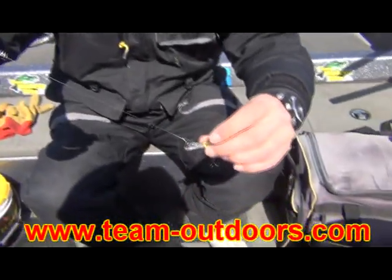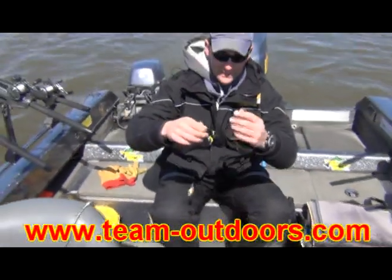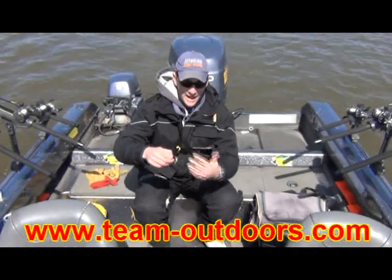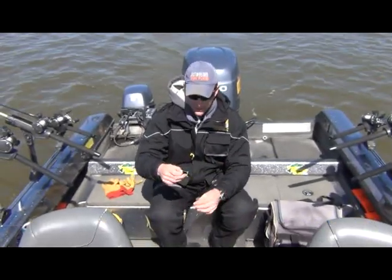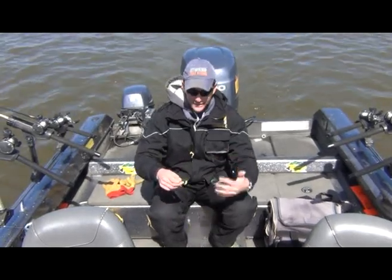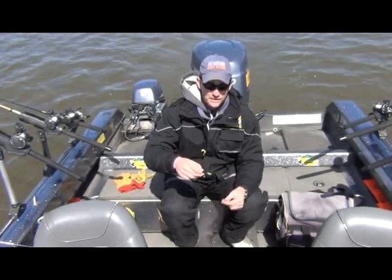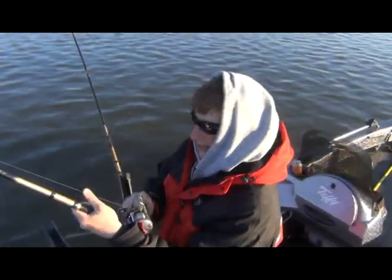As you can see, this mini spinner is adding extra flash, attraction, and vibration to this presentation, and I believe it's really helping us get some of these fish in the muddier water. Stick with us here and see what we catch — got another one on, feels pretty good.